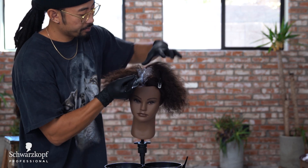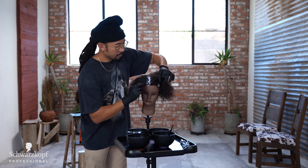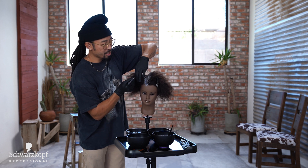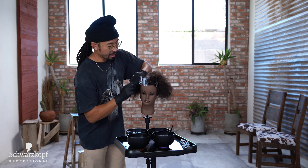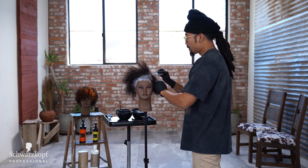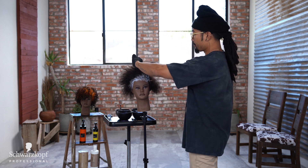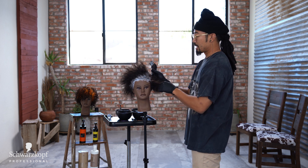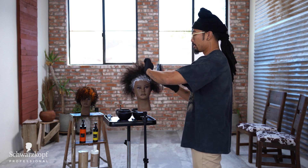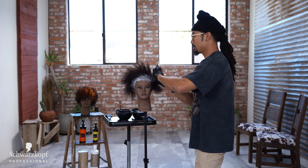I'm saturating very well. My favorite brush is called a Frame Art Emperor brush — it allows me to move really quickly through the hair. The reason I use this lightener for most of what I do is because it has bond-building technology built inside, so you don't have to add extra bond builder. It works really well and saves money because you don't need to buy a separate bond builder product.